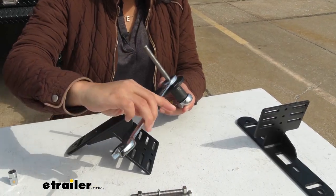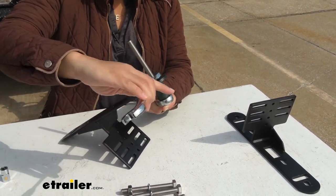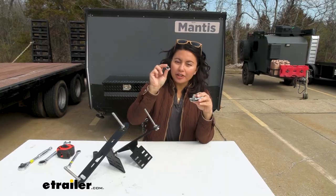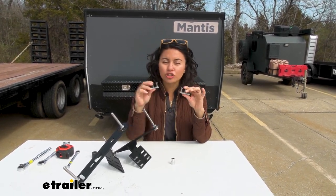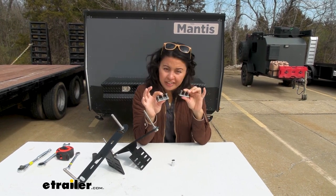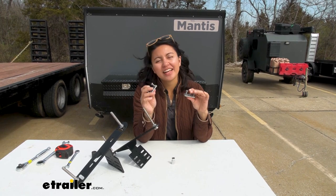Use your two 17 millimeter wrenches to fully secure the pin. You're going to need your 10 millimeter wrench for the nuts and bolts for the track system. You'll need either six or four of these, depending on where you're going to mount your brackets.